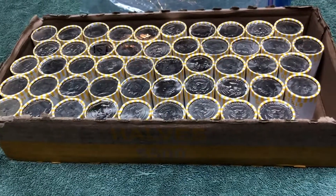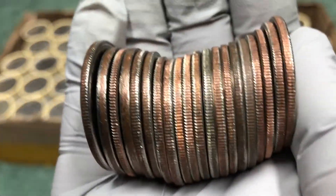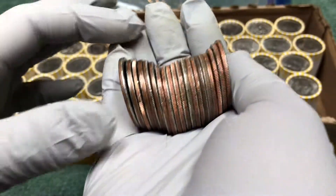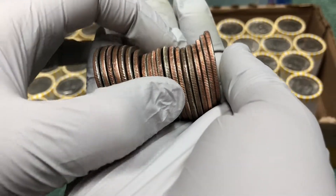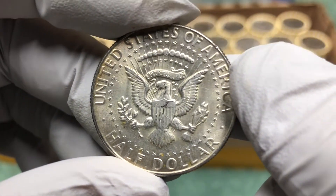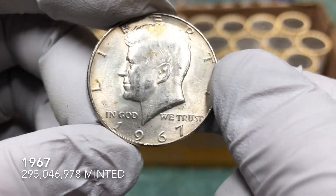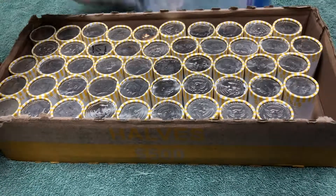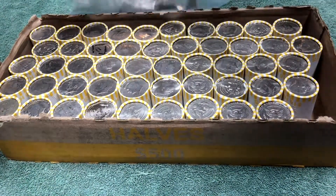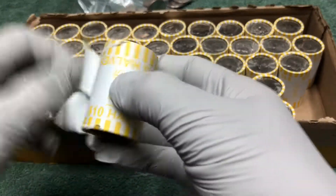First roll and that is silver! It's a 40 percent silver half dollar — a 1967. First roll, hopefully that's not the last silver we're going to find in this box, but at least we didn't get skunked.